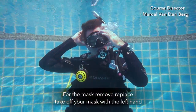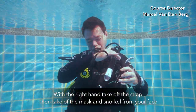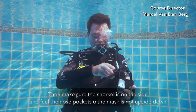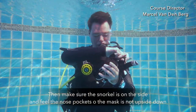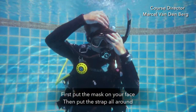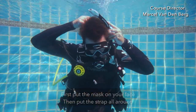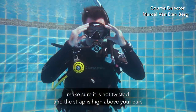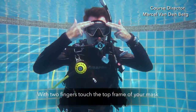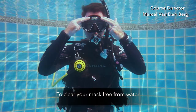For the mask removal and replacement, with your left hand grab the mask, and with your right hand take off the strap, then remove your mask and snorkel from your face. Make sure you hold on to it and don't drop it. Make sure the snorkel is on the side and feel the nose pocket so the mask is not upside down. Move the strap away and take your hair out of the way. First put the mask on your face, then put the strap all around. Make sure it's not twisted and that the strap is high above your ears. Double check if everything is okay. With two fingers touch the top frame of your mask, breathe into your mouth and out through your nose while looking up to clear your mask fully.